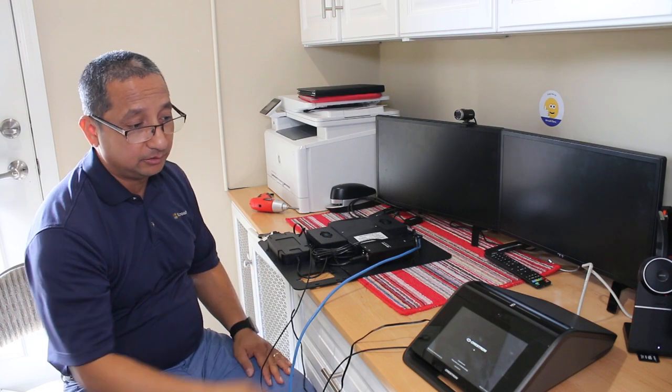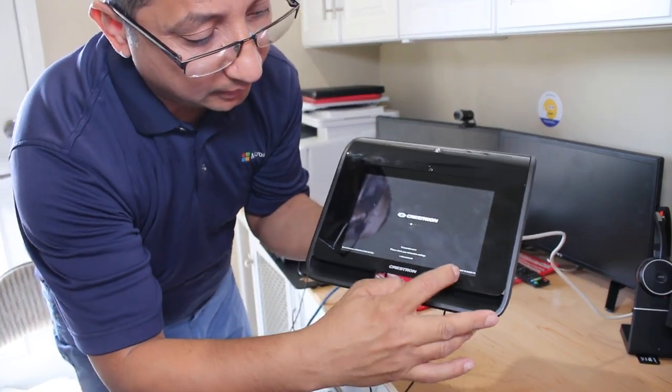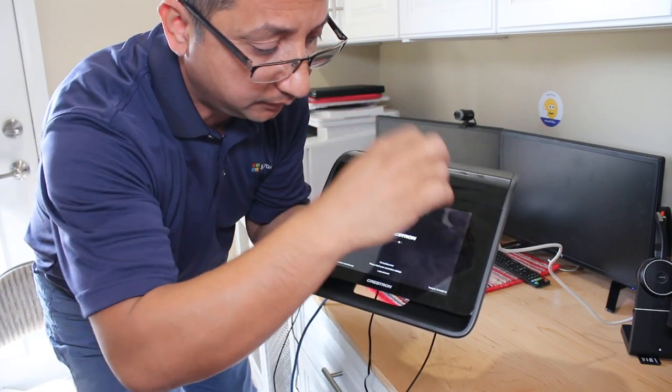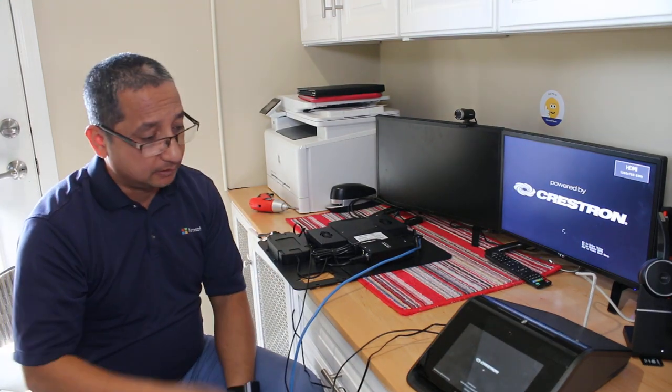Now all I need to do is configure the unit for the account. On screen you can see it's trying to connect, and the IP address is shown in the corner. Go to a browser and connect to that IP address, then log in with the default password - check your manual as it may change. Don't forget to change the IP address of the Intel NUC.